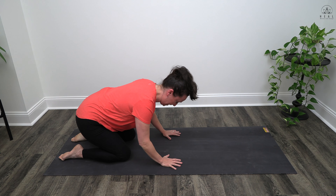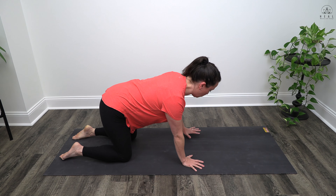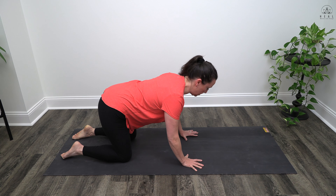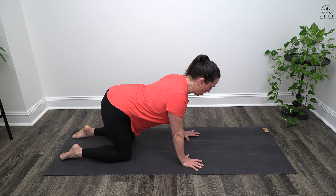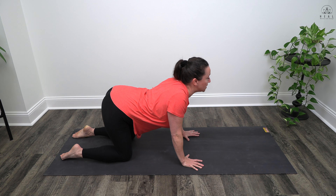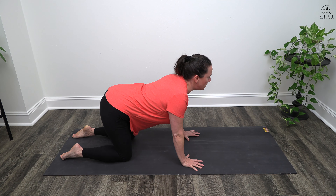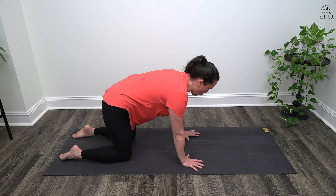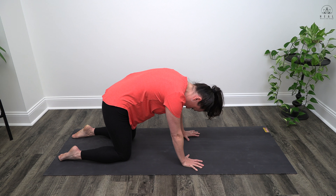Gently bring yourself up into hands and knees. Stack your hips directly on top of your knees, wrists underneath your shoulders, index fingers forward, thumbs inward. Lengthen through your neck, settle through your chin. Take a nice deep inhale, sink your belly, lift your tailbone, drop your ribcage, squeeze your shoulder blades, lengthen through your neck, gently gaze up. As you exhale, pull that abdomen in, tuck that tailbone under, curl that ribcage, spread the shoulder blades, drop the chin to the chest, gaze into the belly button.